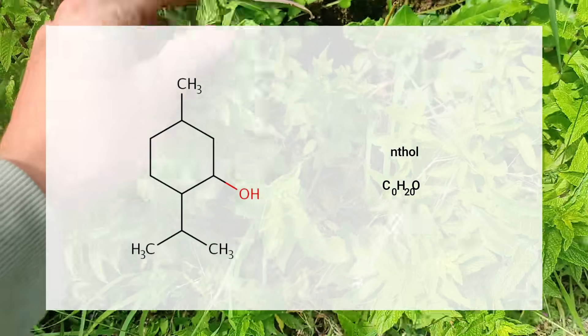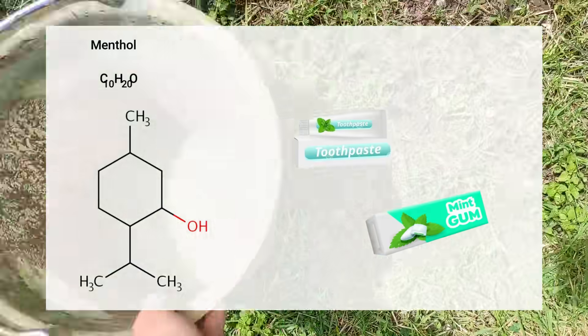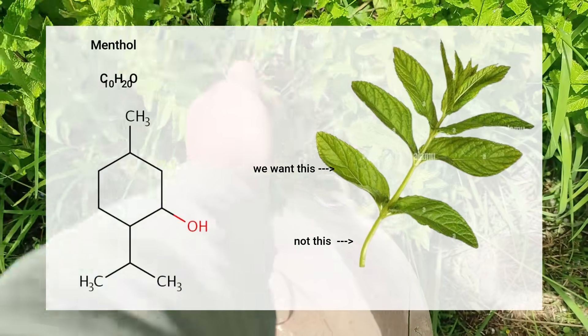What we're trying to get today is menthol — it's the chemical that makes the cold effect in your toothpaste or mint-flavored gum, for example. It's contained in the mint oil and the best concentration of it is found in the leaves.